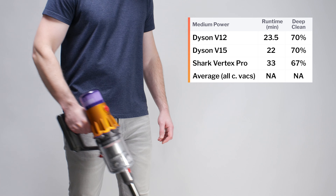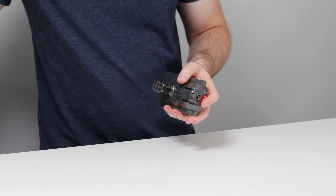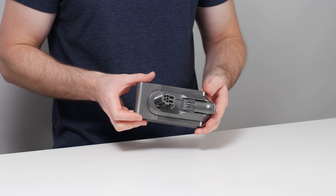The V12 also performed very well in our hard floor crevice test. It cleans the crevice in about nine passes, which is only a few passes more than the best performers in this test.